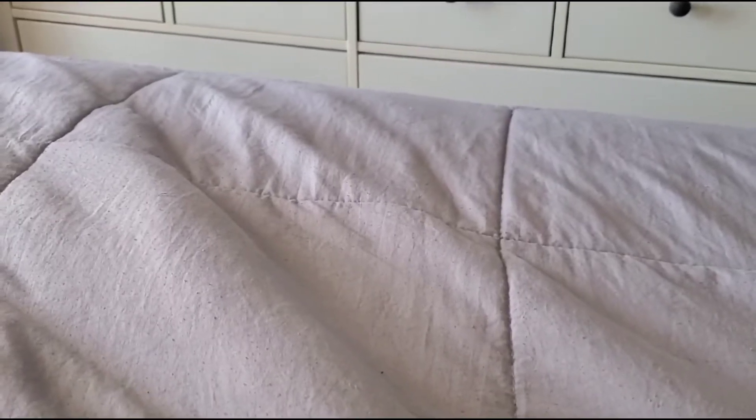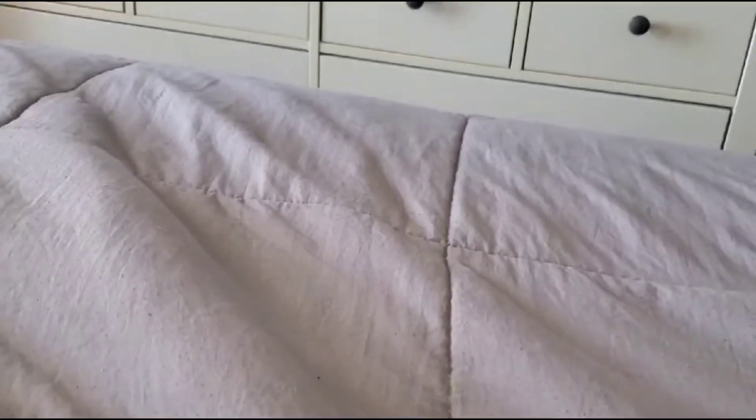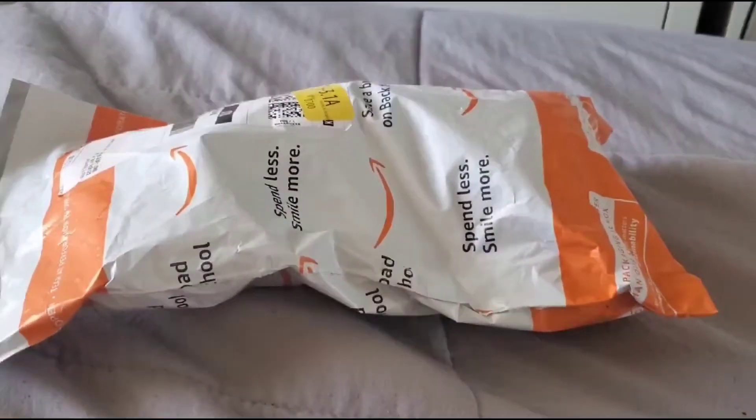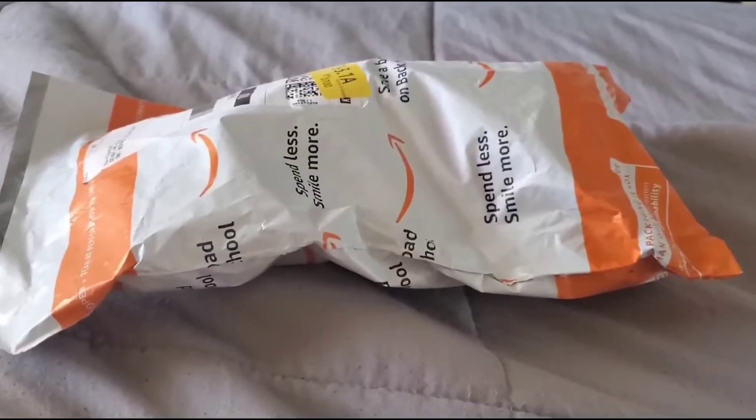Hey guys, it's me JadenLopez434 here and I got a package so I'm gonna do an unboxing video today.